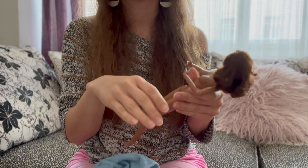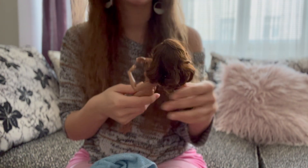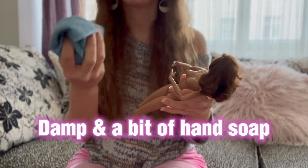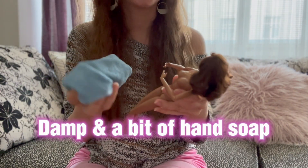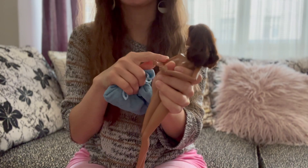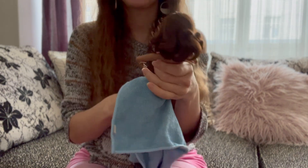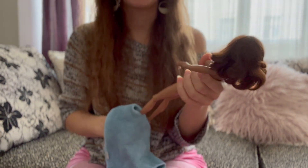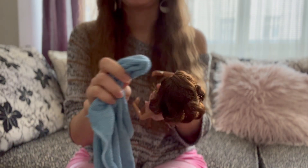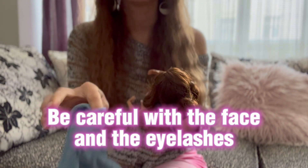First, I took off my rings because I don't want to accidentally scratch their plastic, which can happen quite easily since their plastic is fragile. Then I took a piece of cloth and soaked it in water with a few drops of hand soap. I don't want to submerge these girls in water because I don't want water to get inside the bodies. I just take the cloth and wash them everywhere I can reach, and then move on to their face — obviously being super careful not to hit the eyelashes, which are super fragile; a little bit of force and they can fall off.